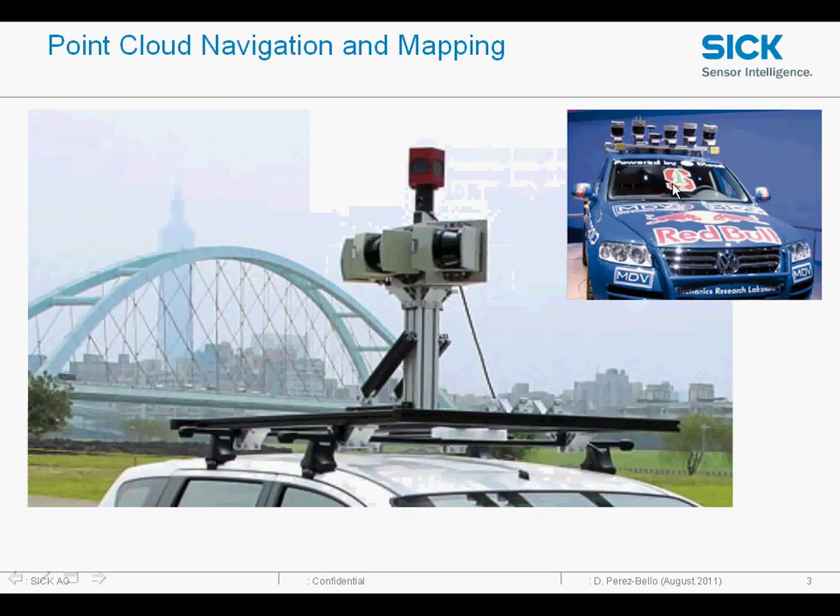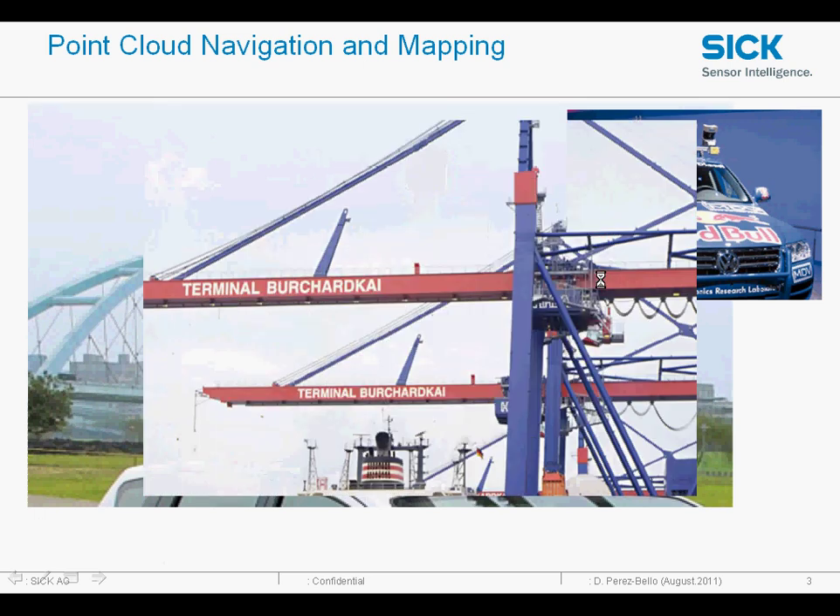Here are a few applications. You can see the Stanford car that was used in the DARPA challenge and a few other scanners mounted on the roofs of cars for street mapping.